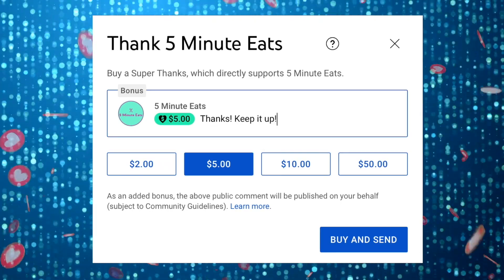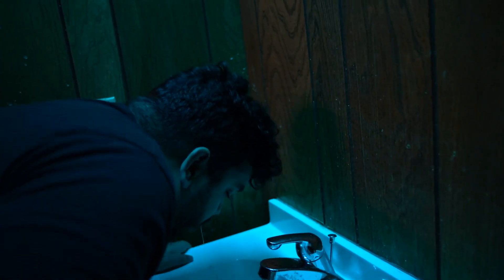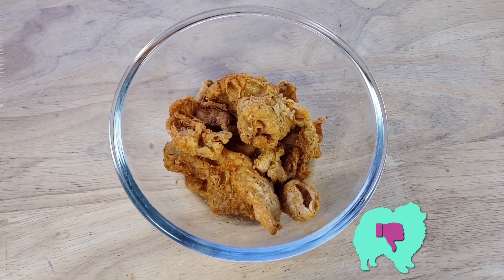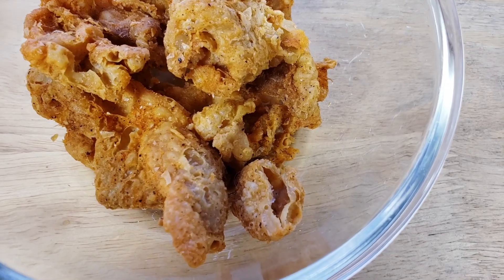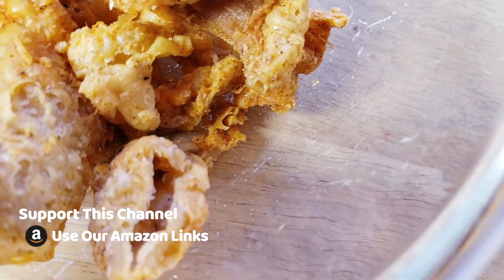It smells too — like in my mouth. I concur. For me it's a thumbs down — this is absolutely disgusting. It does smell in your mouth, like the aroma is just hanging out in there, and every time you breathe you're smelling it up your nose. It's disgusting.